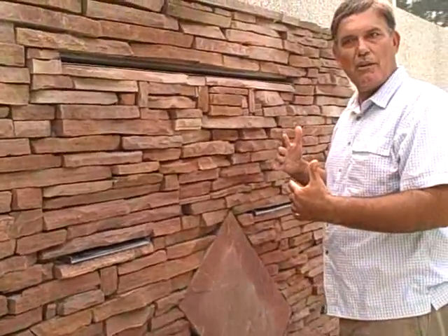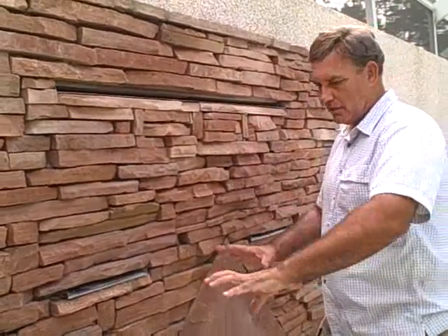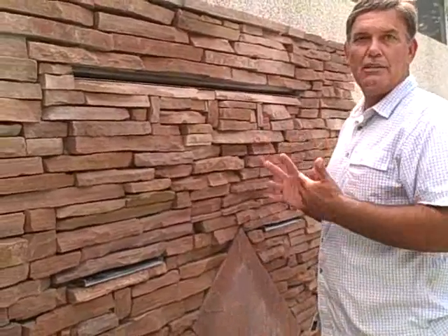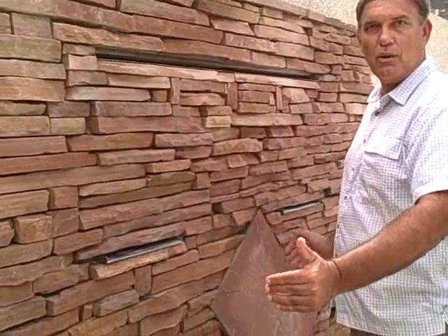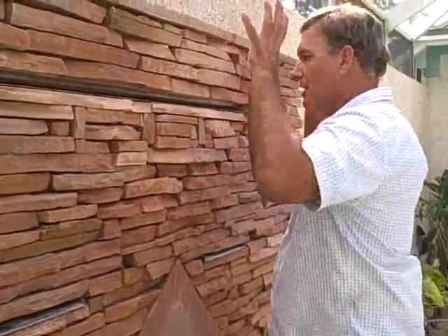So when we get the volume going on this thing, it's going to have great sound, great display. We also have a deep cistern or deep reservoir. What that does is creates an echo chamber, so when we use this at full steam ahead, it's going to sound like Niagara Falls.